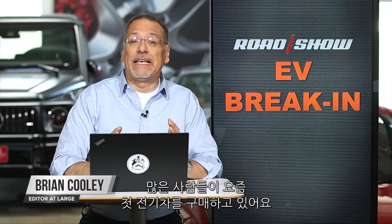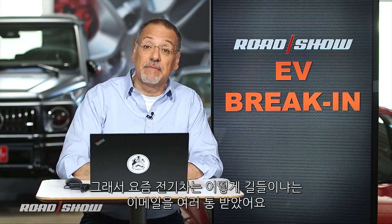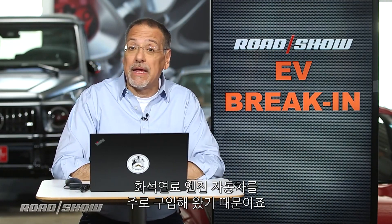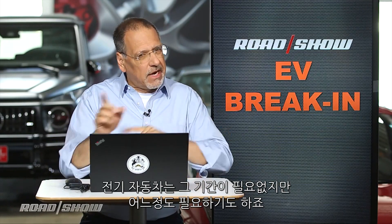A good number of you are buying your first electric car — pure battery electric. Congratulations, whatever you got. There's a few hot ones out there right now, but I've been getting some emails asking how do I break it in? Because you've been buying gas engine cars all these years that required a break-in period. On your EV, there really isn't one — but there kind of is.